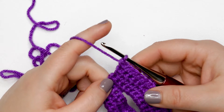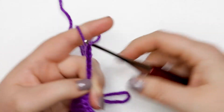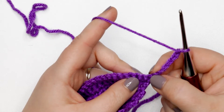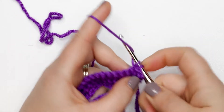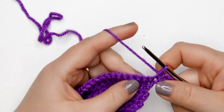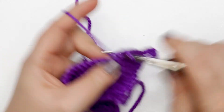I just finished row eight and I'm ready to start row nine. Before we turn, we're going to chain up six — one, two, three, four, five, six — and then turn our work. We're going to skip those six chains and place a single crochet stitch into the first stitch of the previous row — skipping all those chains. This skipped six-chain space will become our second buttonhole. For the rest of row nine, place one single crochet into each stitch across. At the end you should have 36 single crochets and your chain-six space.